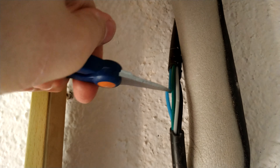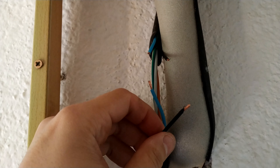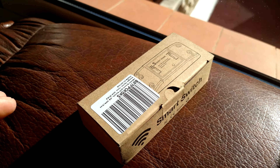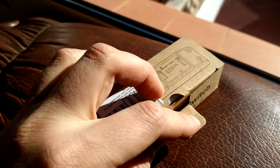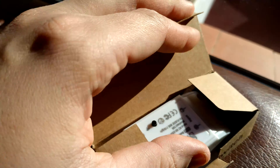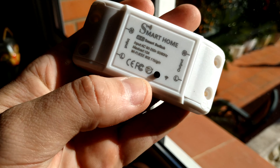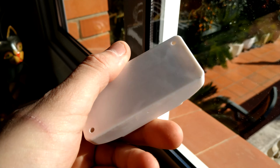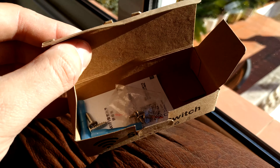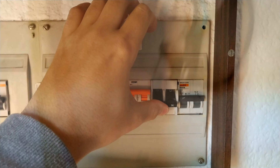Now I'm removing the insulation to see the cables where I want to install the smart switch. Power is switched off. Now I'm cutting the neutral and then I'm going to cut the line. I have stripped the cable at all four ends. Now I'm going to install the smart switch — connecting the neutral and the line coming from the circuit breaker to the input of the smart switch, and connecting the air conditioner to the output.